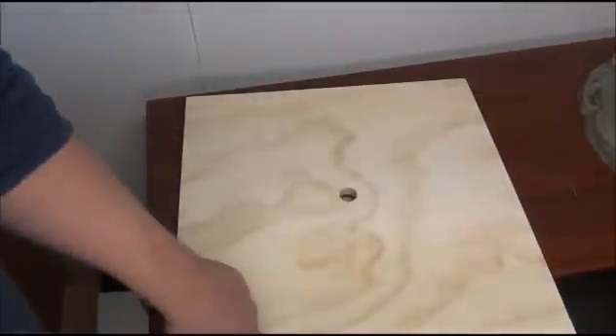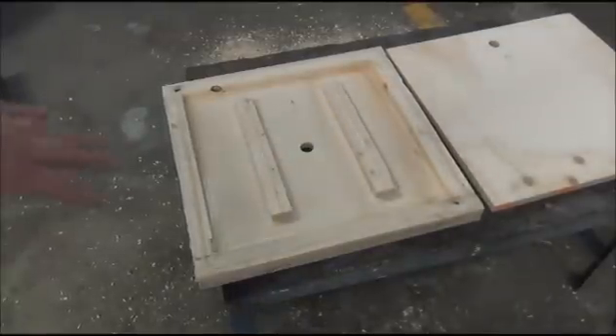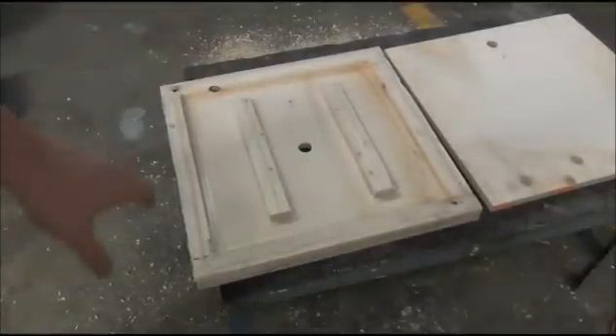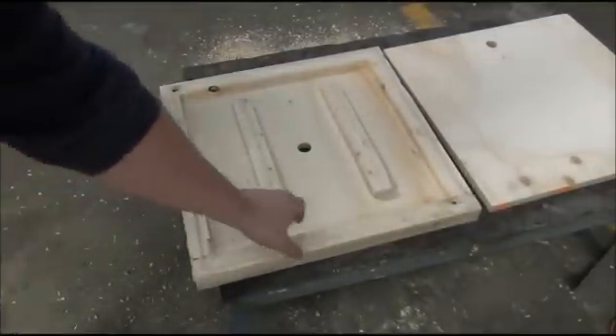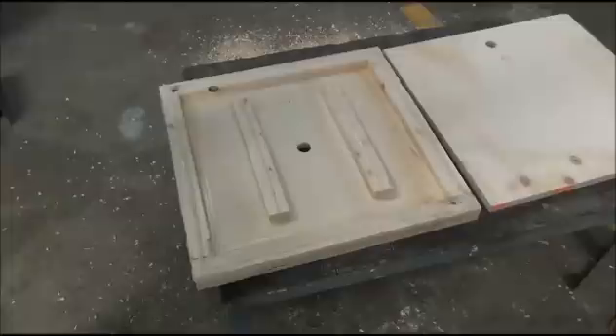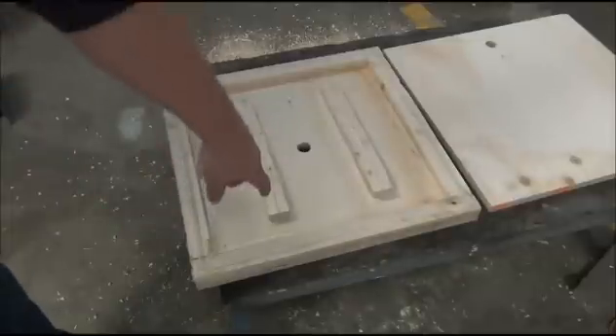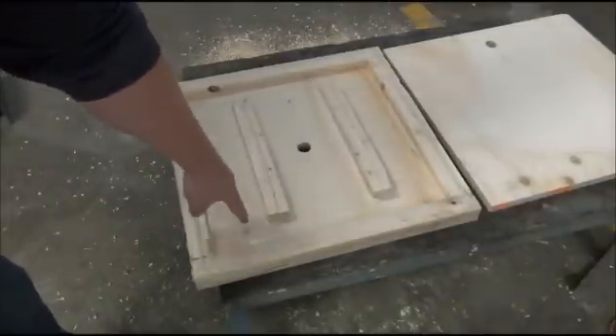Here we can see what the inside of the vacuum box looks like — the outer sidewall and the interior baffles. The baffles are so the box doesn't collapse in on itself when the vacuum is applied. If you didn't put the baffles in, more than likely the top surface is just going to bow in. So you want to make sure you put those in, and you can see that the vacuum would be able to freely flow throughout the interior of the box.